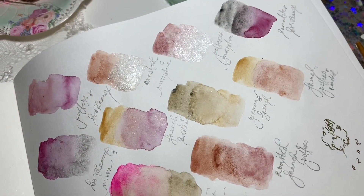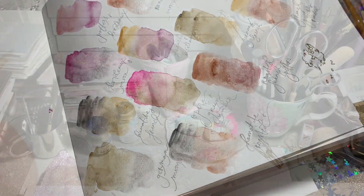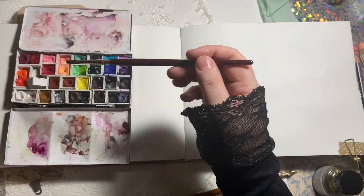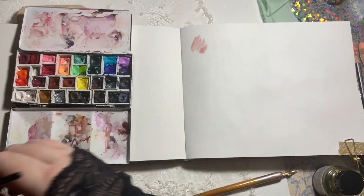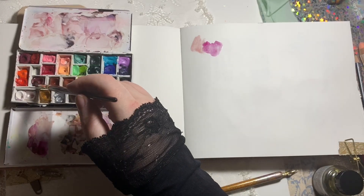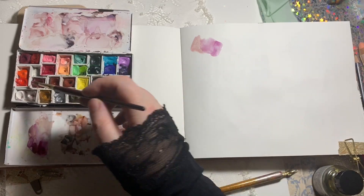Hi guys, today we're going to talk about an autumn palette - the colors of autumn. The other night after I'd painted the autumn leaves, I still wanted to explore some of the color combinations I had done there, so I wanted to mix a few of them. This is actually from last weekend and I wasn't sure if I'd upload this.